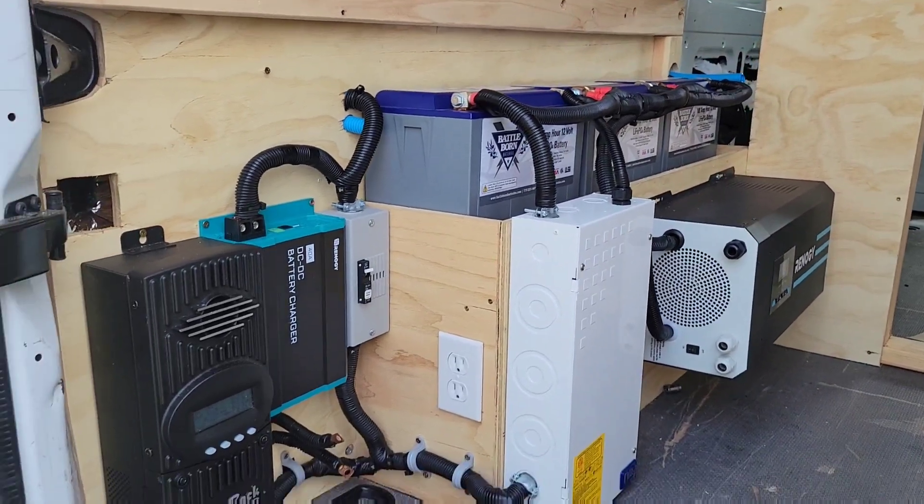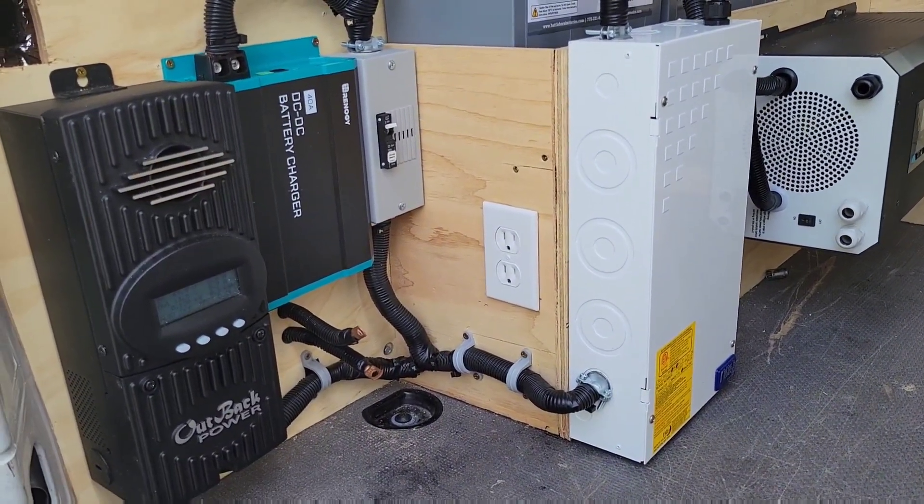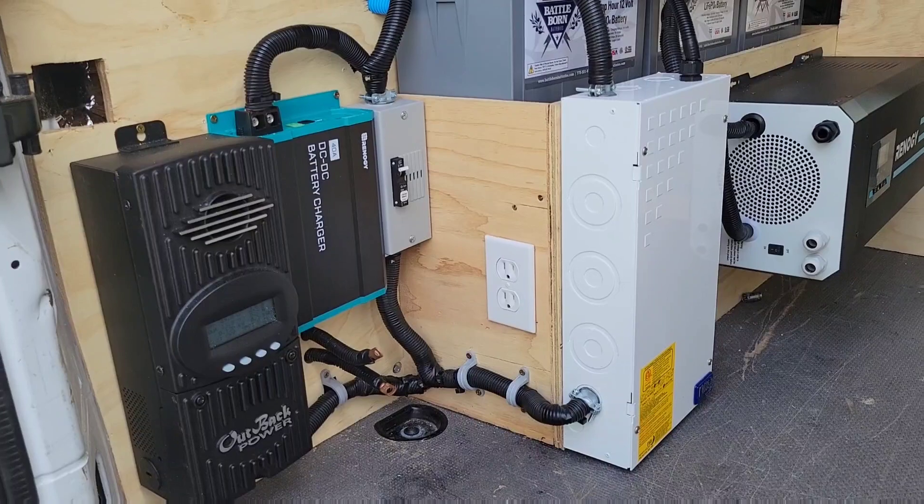Over on the left here you have an Outback FM60 handling the maximum power point tracking of the solar panels.